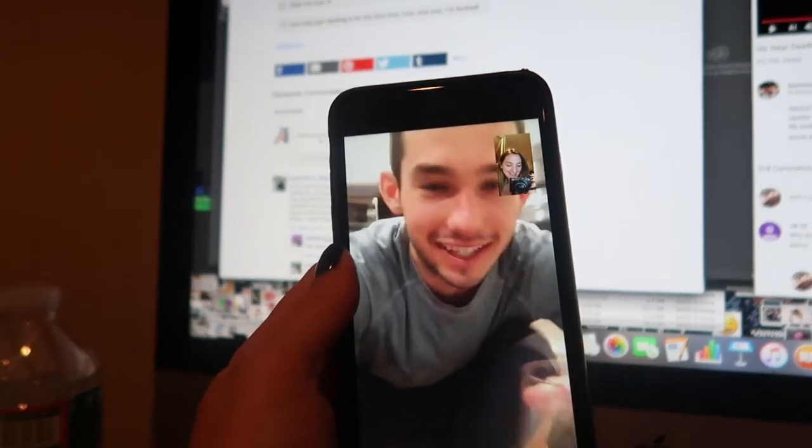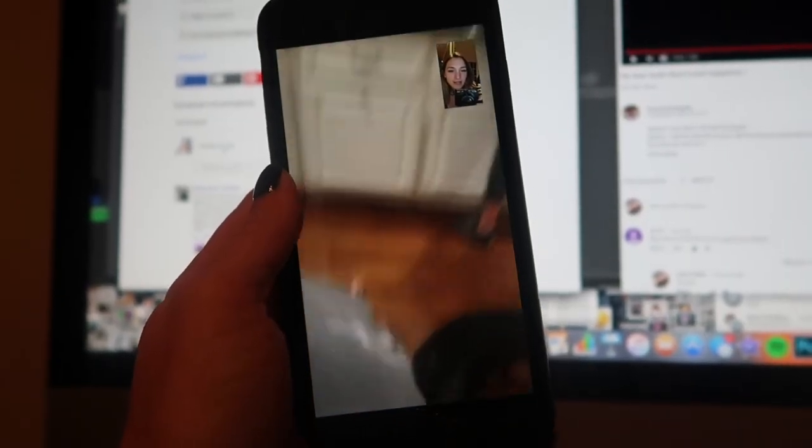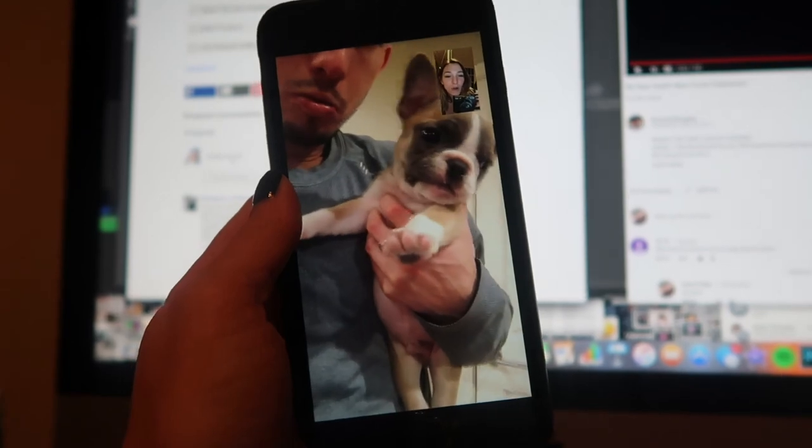Oh my god, you pulled your brother's hair! Oh my god, I need to come visit you right now. He is so precious.